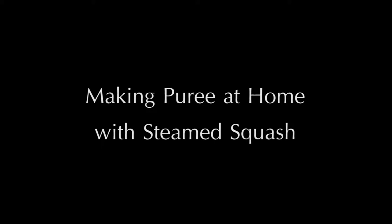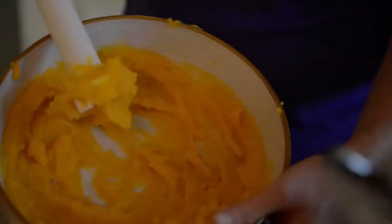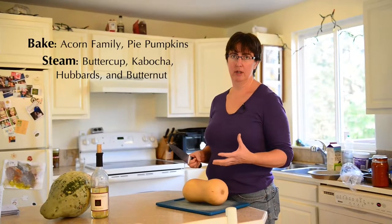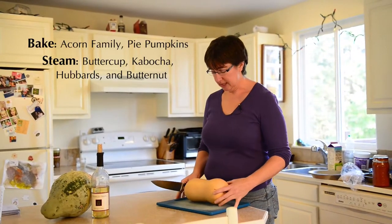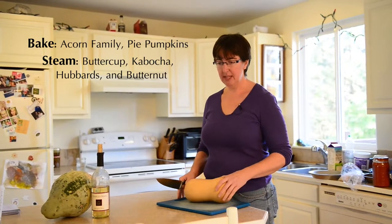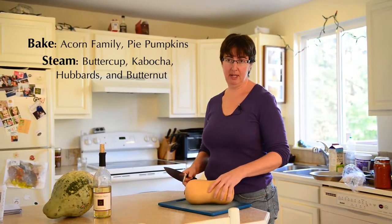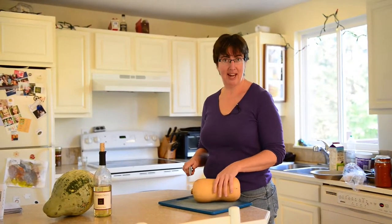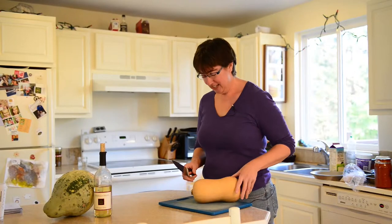For steaming squash, I generally like to stay away from anything in the acorn family — they will become watery and the flavor will be watered down. The ones I like to steam are anything in the buttercup or kabocha family, or a hubbard or a butternut. We'll be doing a butternut today.